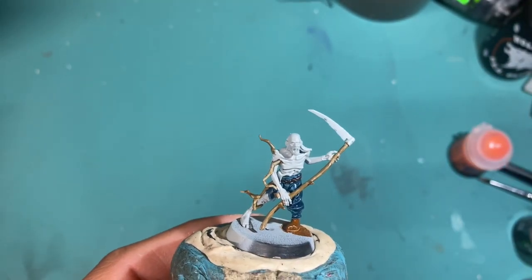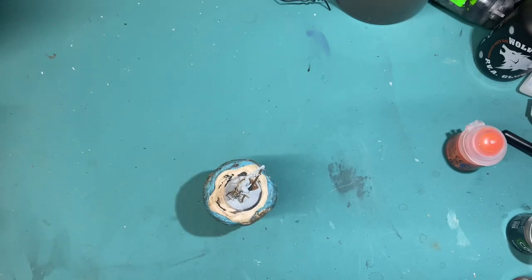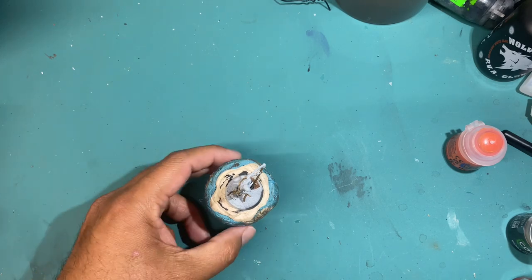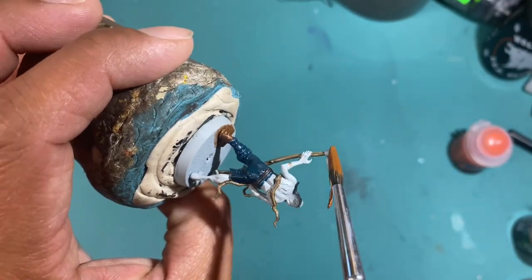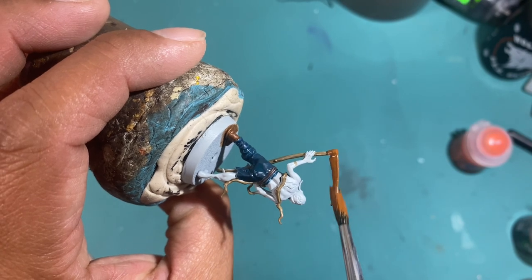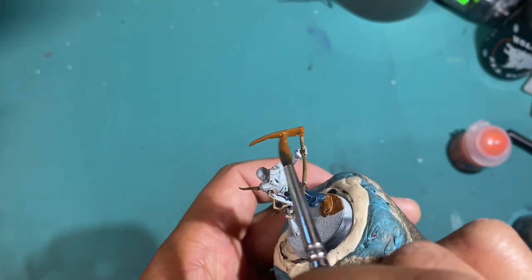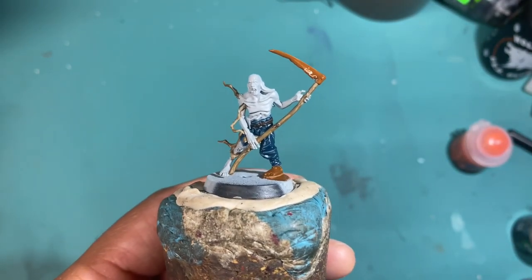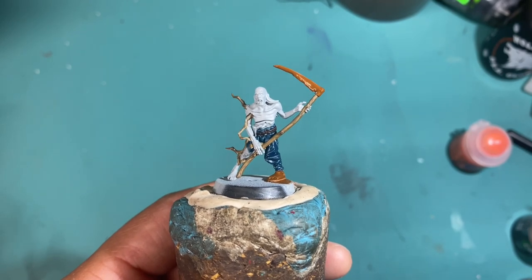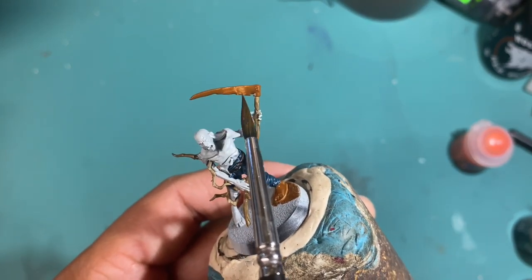The first thing we're going to do is paint the metal area with Mournfang Brown. This is one of my favorite recipes for any metal on my Soul Blight Grave Lords, particularly any metal from the zombies. Zombies tend to come from the peasants or the lower class, so their equipment is already not going to be that great. When you factor in that now they are hundreds of years old, where they've been lying around — some of this equipment they just go and pick up — it's all corroded and messed up.